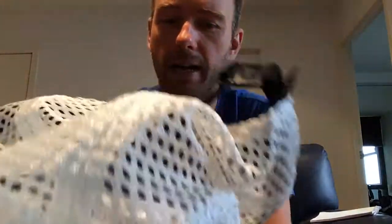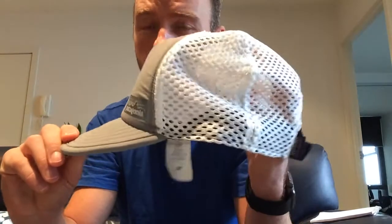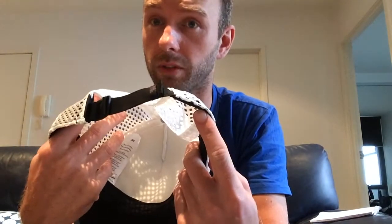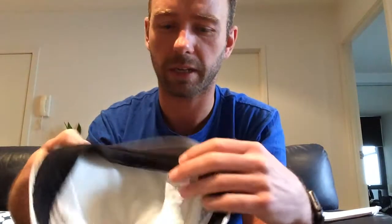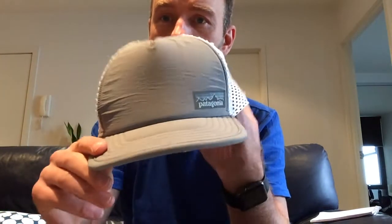I also got some discoloration on the mesh itself, and all I did was pop it in the washing machine. This is after running 100k over three weeks and going through the washing machine — no decay of quality, no stitching coming out, everything is the way it really was before.